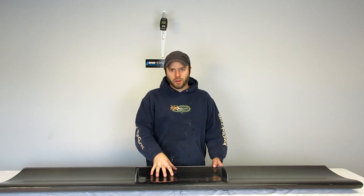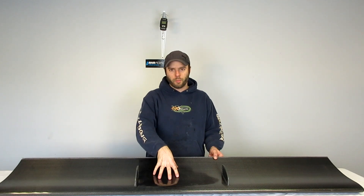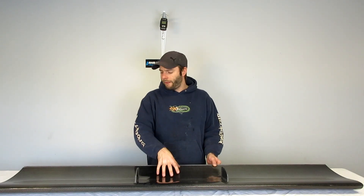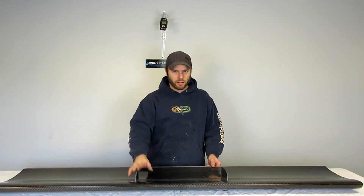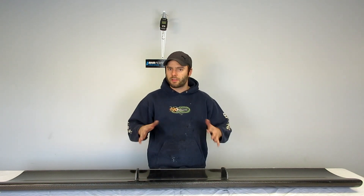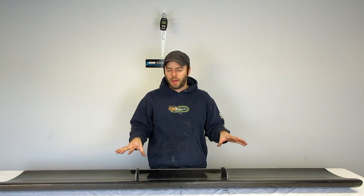Coming up is a video going over all the options on our Fulcrum 14-inch cord wing. We have a lot of options as far as gurney flap, end plates, top mount, bottom mount, span spacing, and all that stuff. We're going to do one video going over all of them to hopefully clear things up and answer some questions you may have.